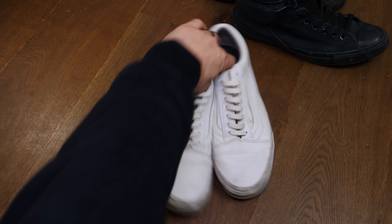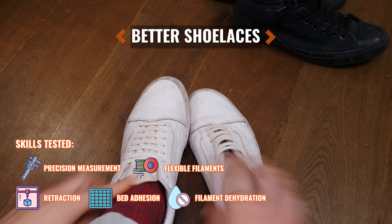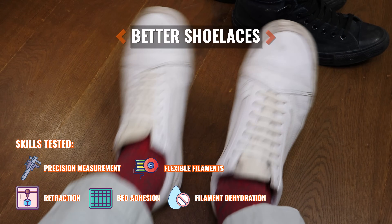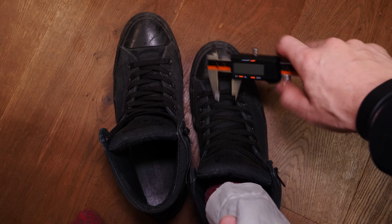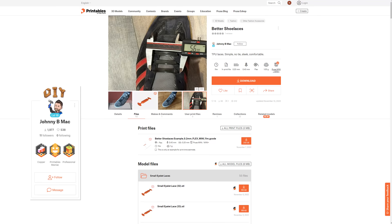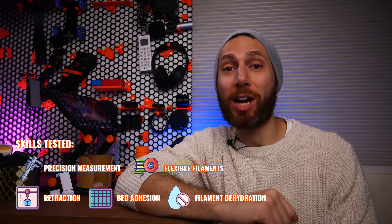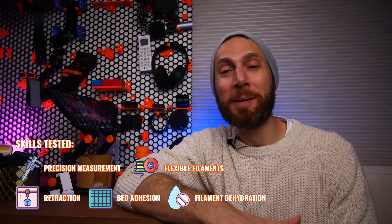A handful of years ago, I ordered a bunch of flexible shoelace replacements and started putting them in all the shoes I could. Basically, they turn almost any shoe into a slip-on, eliminating annoying laces that untie and making your shoes a whole lot more comfortable in the process. Unfortunately, they sometimes are not a perfect fit for your shoes or aren't available in all the colors you want — but that was before I owned a 3D printer. Now I can just run these off in any color TPU I happen to find, in the exact size that I want. This means I've had to master flexible filaments, precision measurement, retraction, filament dehydration, and bed adhesion due to the small nubs touching the bed. Check out these rad orange ones I just printed.